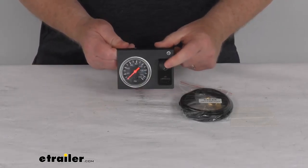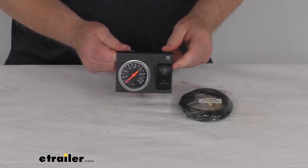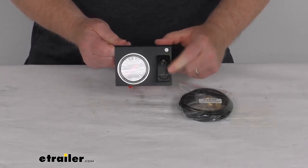Right next to it is this rocker switch that will let you turn the onboard 12-volt Bulldog Winch compressor on and off. The on and off positions have LEDs on them that make it very easy to see at night. And it does meet the IP68 specifications for water and dust resistance.